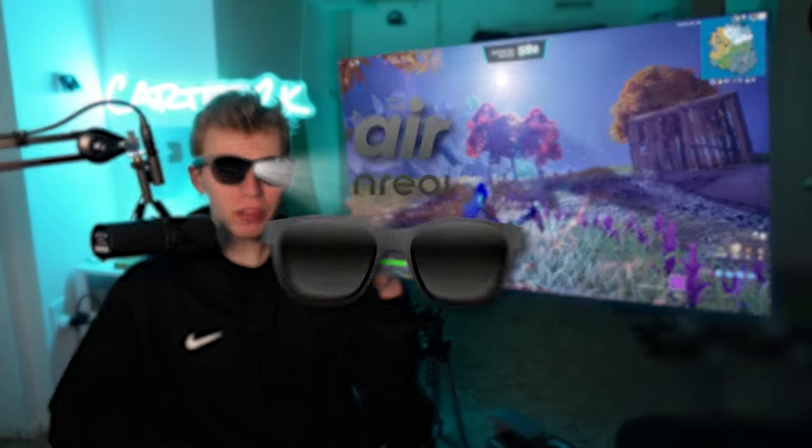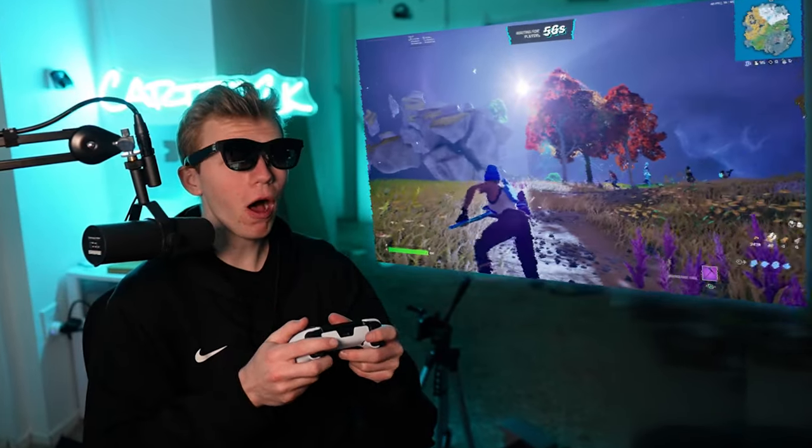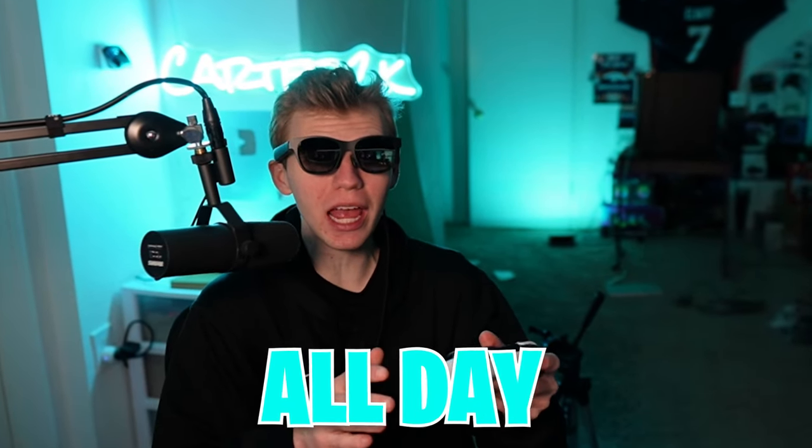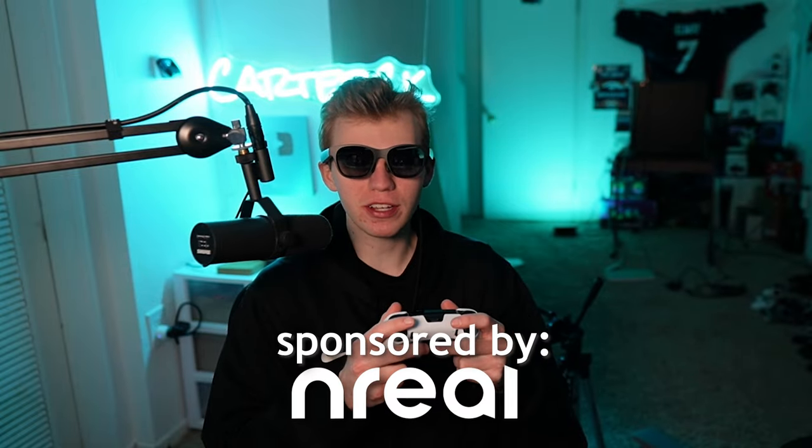These are augmented reality glasses called the Nreal Air — basically a portable 130-inch monitor on your face. Today I'm gaming all day with them to test just how good they are. Thanks to Nreal for sponsoring this video.